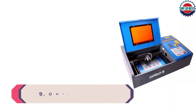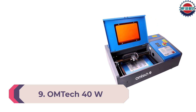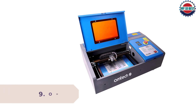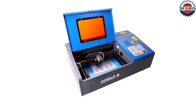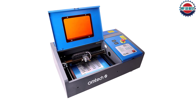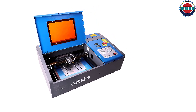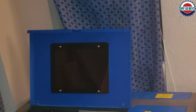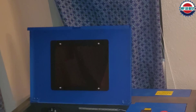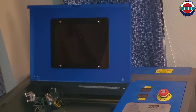Number 9: OMTEC 40W. OMTEC is the American wing of Orion Motor Tech, a Chinese manufacturer of laser engravers and cutters. OMTEC imports the machines into the US, where it conducts enhanced quality control checks before adding a two-year warranty and selling them on. US-based customer service means there is a little more peace of mind here than you would get with importing a K40-style laser from overseas.